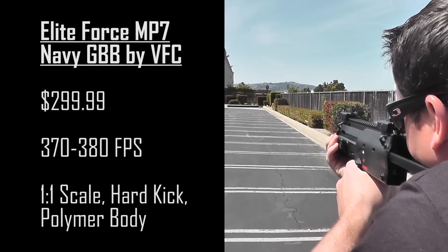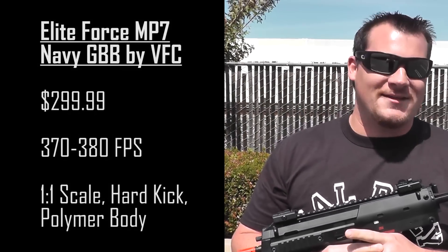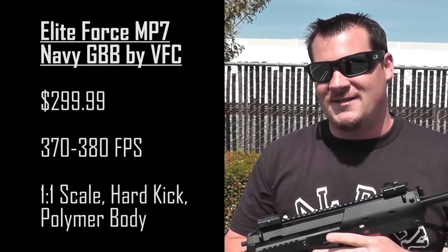That's a lot of fun to shoot, so check it out at airsoftgi.com and gitactical.com. It comes in at $299.99.